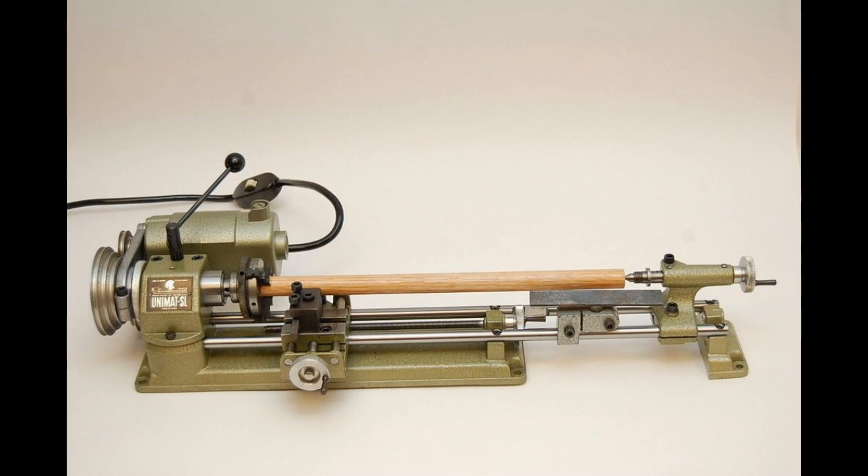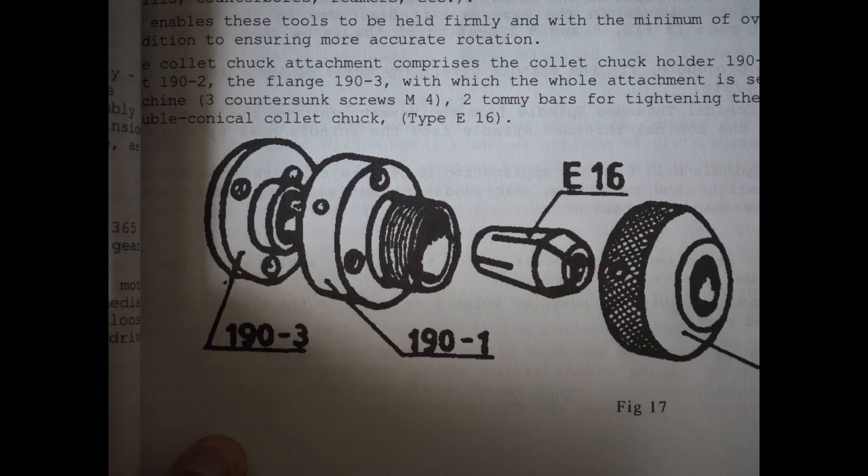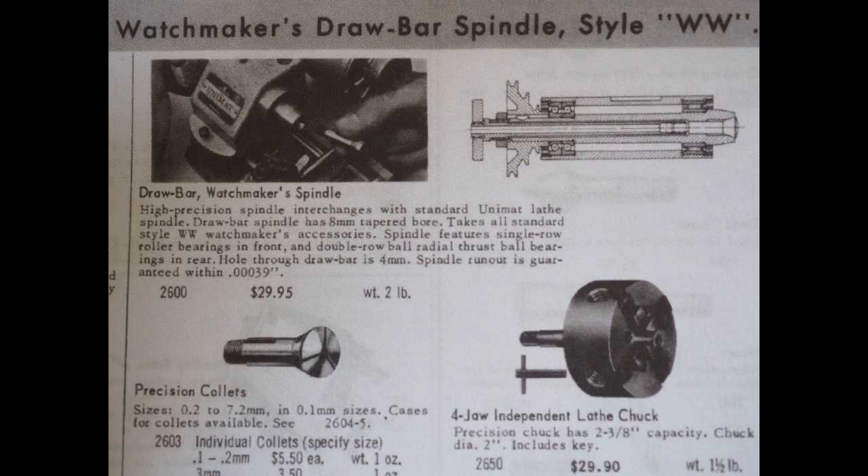So that's it — we've gone through the 10 various forms you can turn the Unimat SL into. Now let's have a look at some of the accessories. Here we have the ER16 collet holder I've shown in some of my other videos, and here was a box of collets you could buy at the time — no longer available, replaced with ER16s. Then we've got the watchmakers spindle which I featured two or three weeks ago.